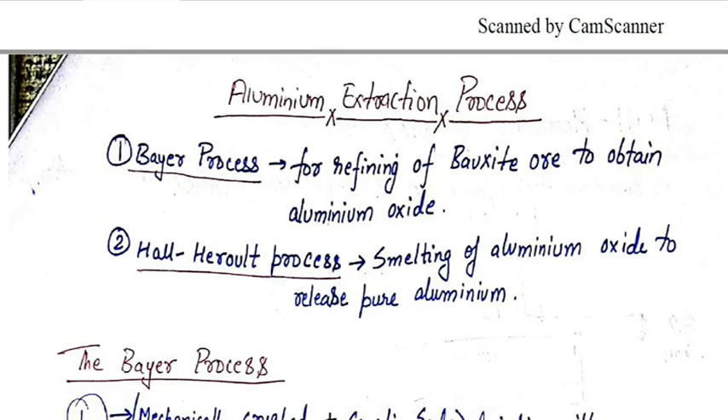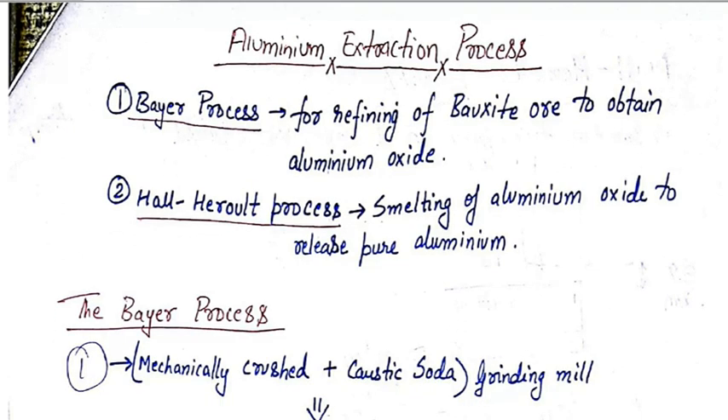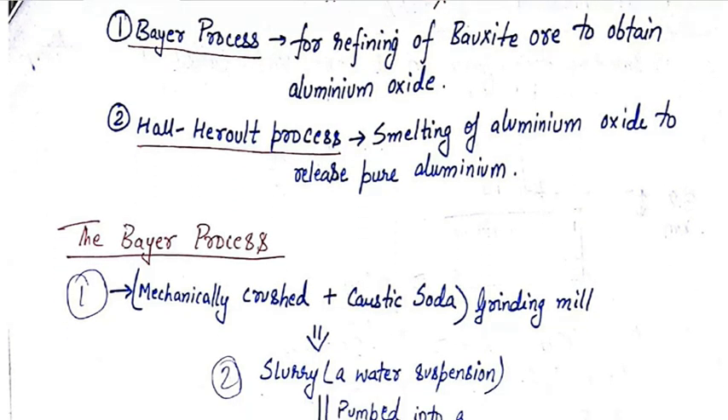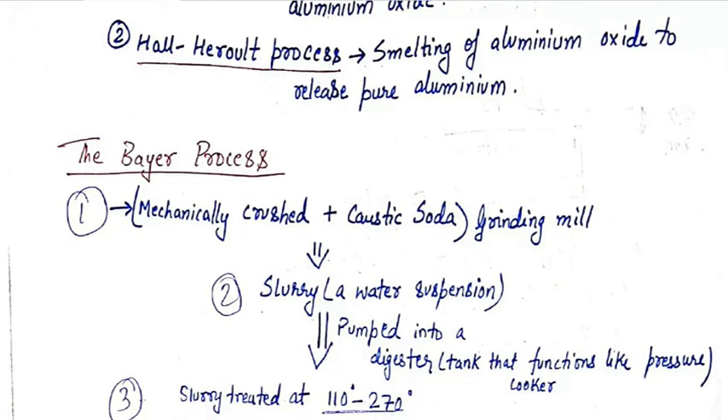Now we will start with the Bayer process. I will tell you the stages as a flow diagram so that we can learn it easily. The first step is that the bauxite ore is mechanically crushed in the grinding mill and caustic soda is added to it. Then a slurry — that is a water suspension — is made and pumped into a digester tank that functions like a pressure cooker.